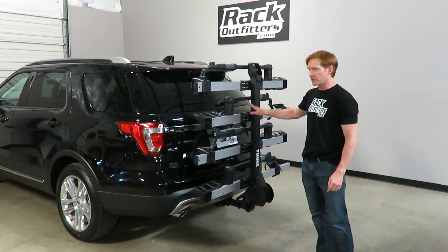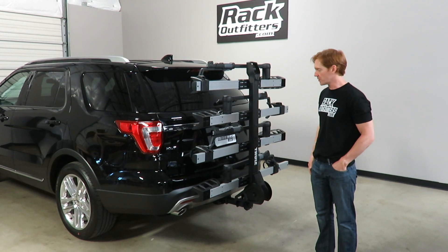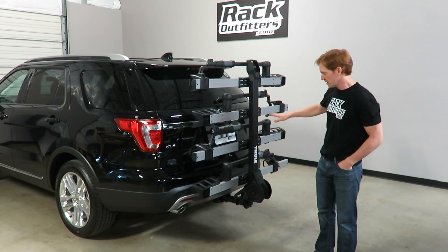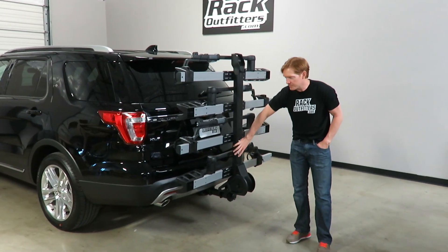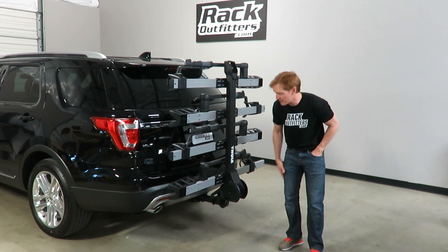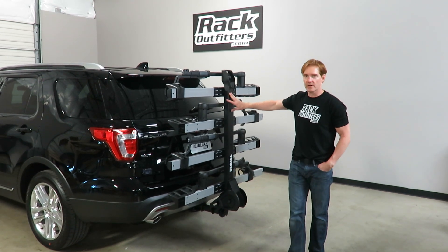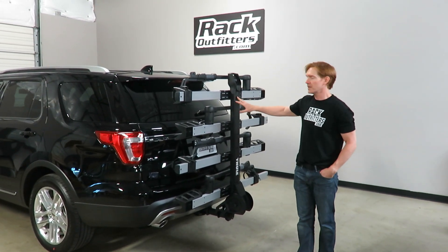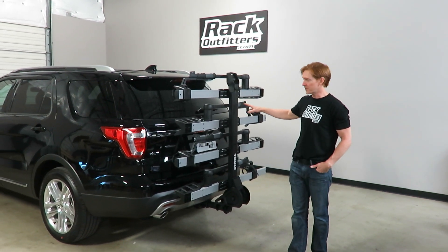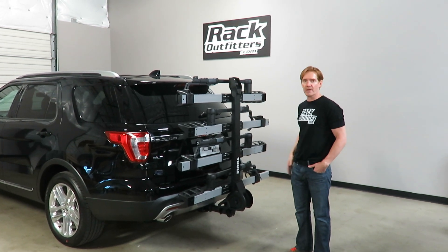One thing to point out is that when you purchase this rack from Rack Outfitters as a four bike configuration, we will ensure that all the locks on this rack are key matched. Out of the box, the bottom two bike unit has two cable locks and a locking turn-knob lock. When you purchase the two bike add-on separately, it may not have a matching set of locks — but if you purchase it at Rack Outfitters as a complete four bike product, we'll ensure that all the locks match.